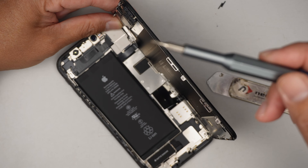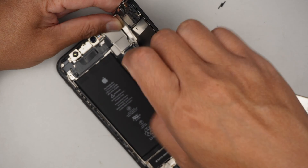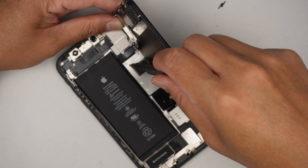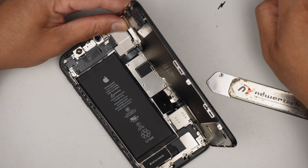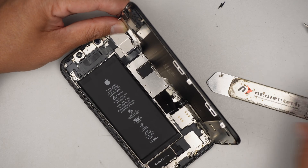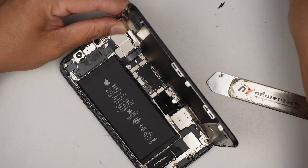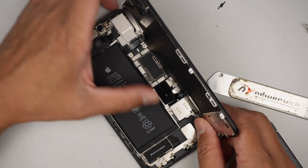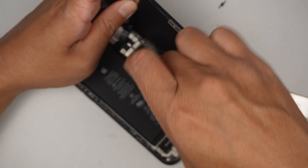The next thing is to get a tri-point screwdriver — the Y-shaped 0.6 tri screwdriver — and remove all the screws here. Just keep in mind that the screws are not the same size, so when you remove them my recommendation is to take a picture of the phone, print it out on a piece of paper, and as you remove the screws, lay them down on the paper so you have a reference for where each screw goes.